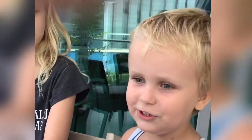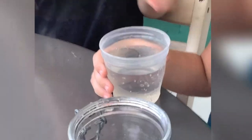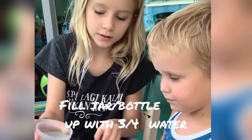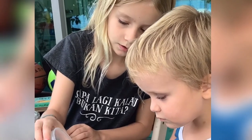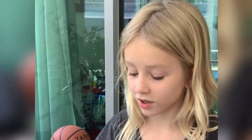Today we're doing a jellyfish. First I'm gonna add water — we're gonna add water. We're gonna use jars for this, but if you don't have any at home you can just use a water bottle.